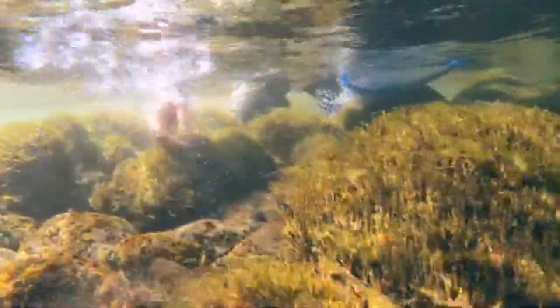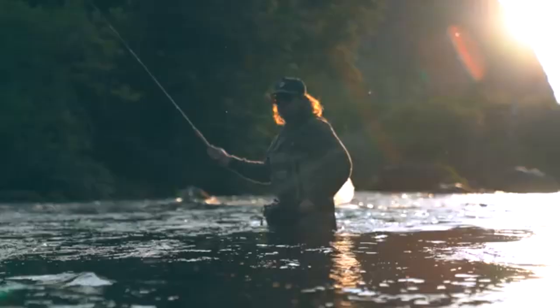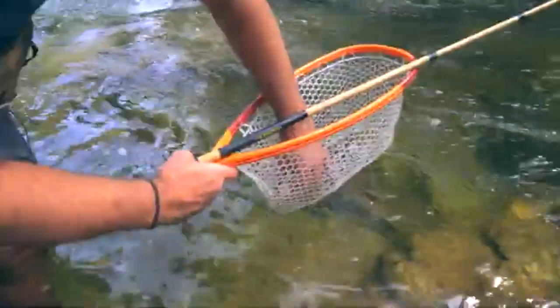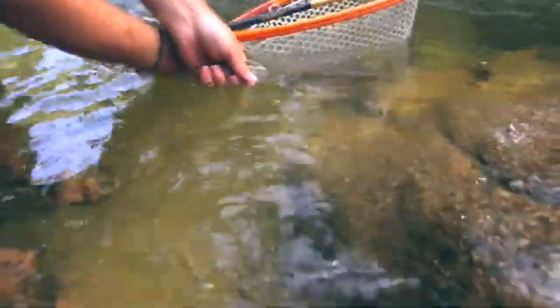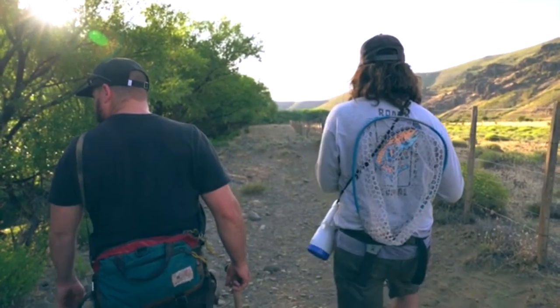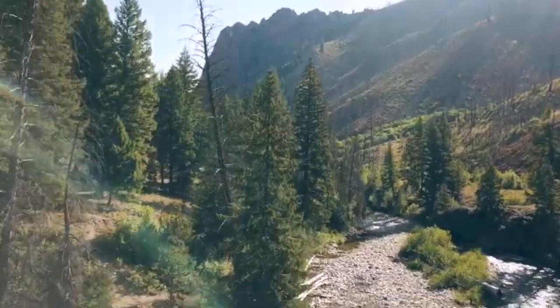Tenkara is a simple method of fly fishing from Japan that only requires a rod, line, tippet, and fly. By keeping things small and simple, we hope that people can take the Bear Tooth everywhere with them and get out and fish more often. This day and age, it's so important to get outside, get some fresh air, and experience nature.